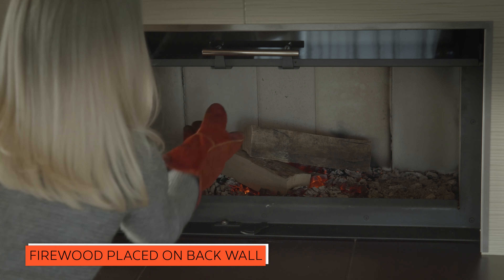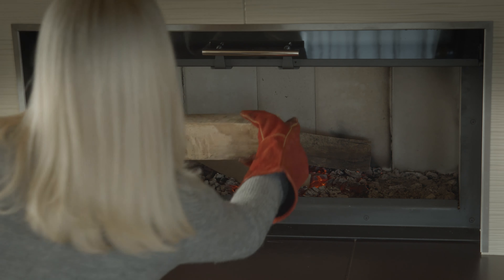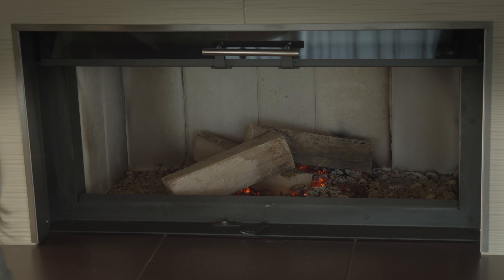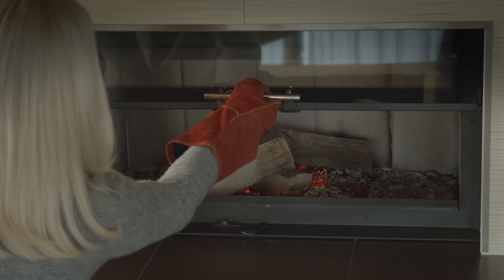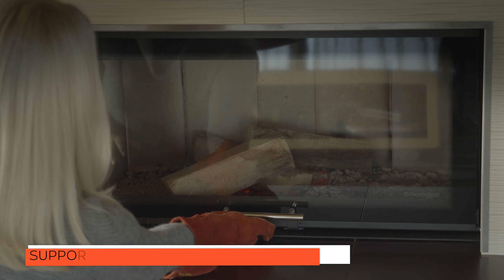Try to put new pieces of firewood to the back wall of the fireplace. Romotop fireplace inserts are equipped with an air washing system. Keeping the distance ensures that the glass stays as clean as possible for an unobstructed view of the flames.